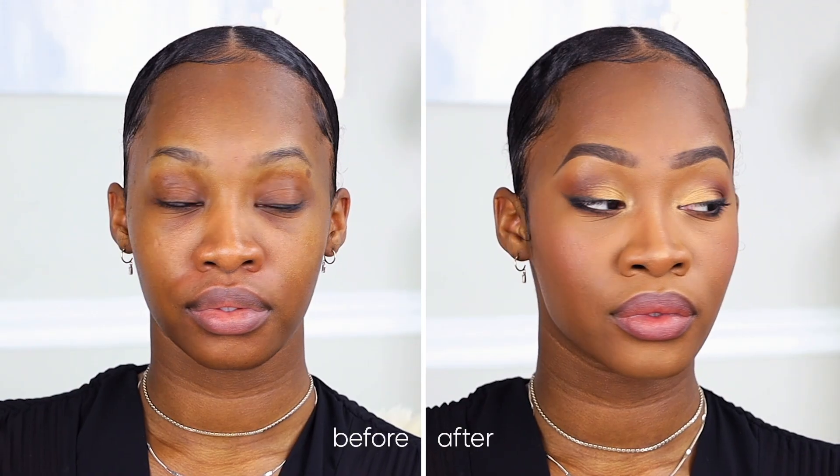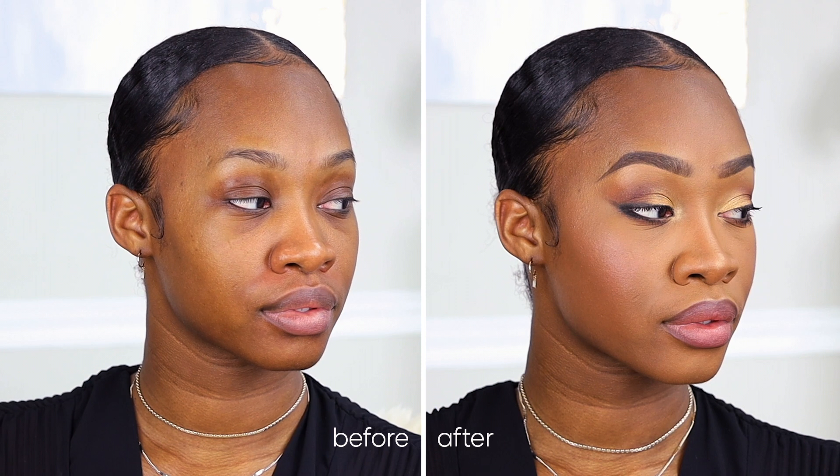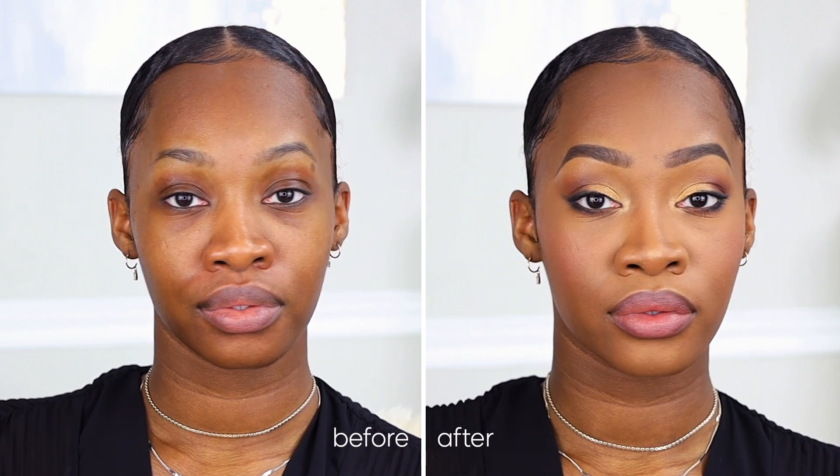Hey guys, my name is Maya Galore and today we're going to be creating a holiday party look. This look is going to be perfect for any type of party that you have to go to during the holiday season.